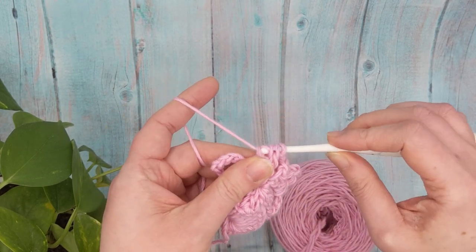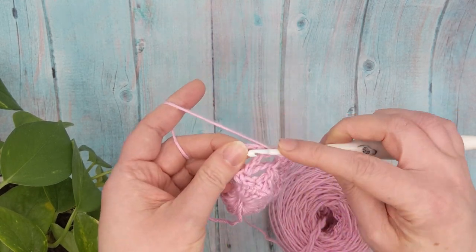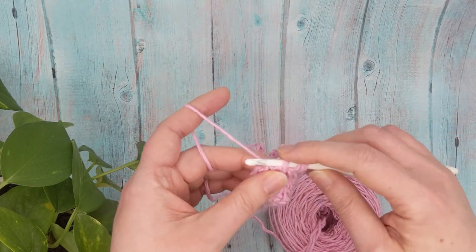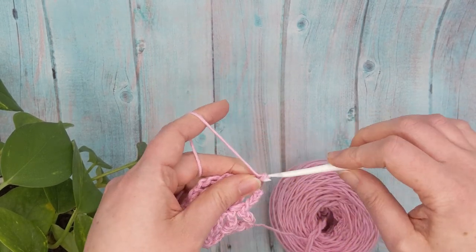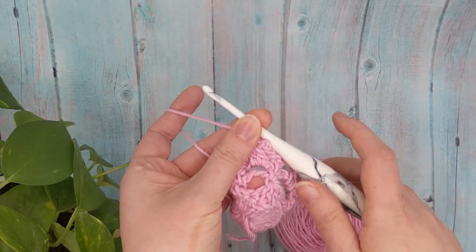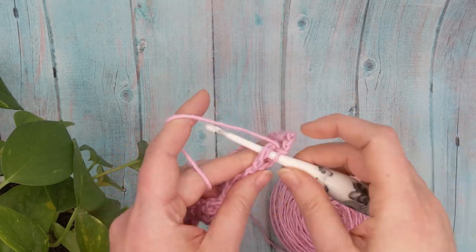I'm using in this video the Furls Whims Merino and my Furls Cookies and Cream hook. This yarn almost never splits for me, though I've used this same ball to make quite a few swatches so the twist has come a little loose. In general I love their Z-twist yarn and use it all the time. After that cluster, chain four, single crochet.